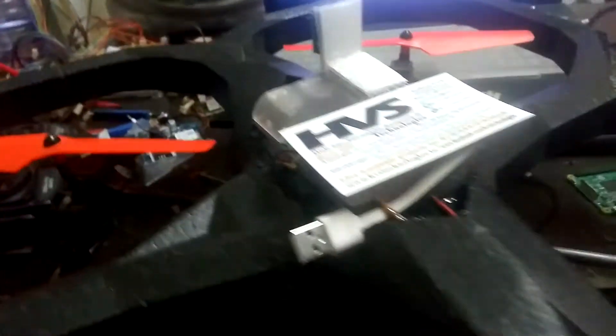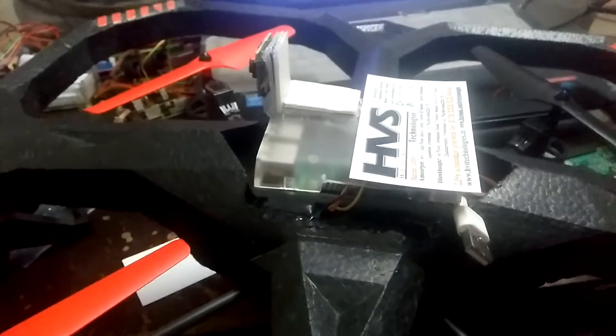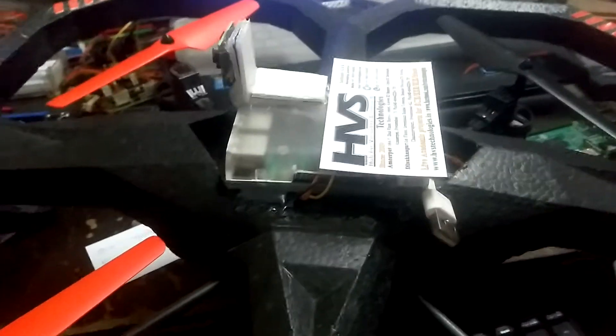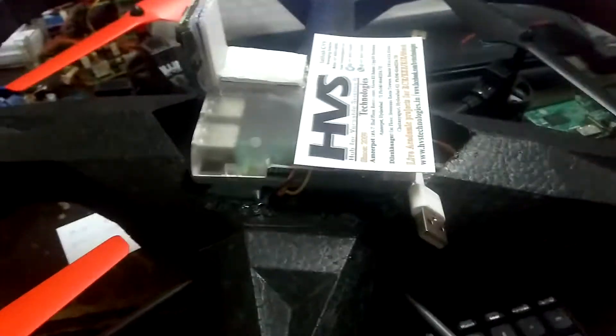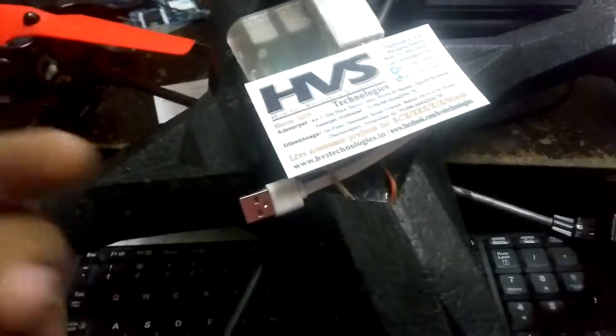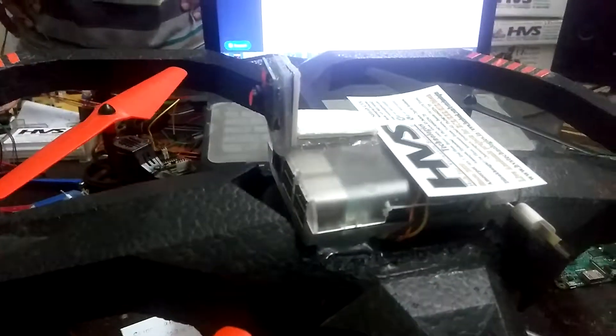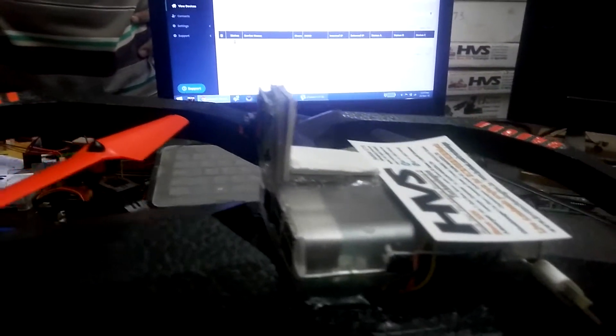Here we need to connect the power bank. It should be a low-weight power bank — only 5 volts, and 1000 milliamps or 800 milliamps is enough, because it must be low weight. Connect the power bank here, or you can use another USB cable, but it should be connected here and to the Raspberry Pi. We use the Pi camera here. Now I will show you the demonstration by giving it a power supply.